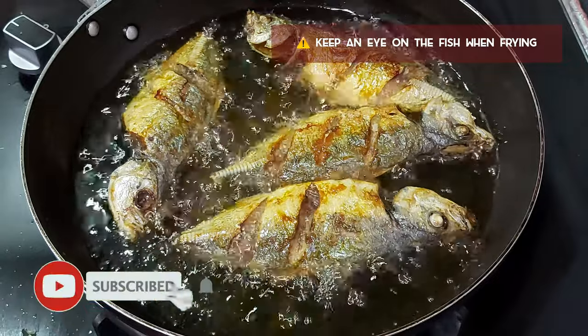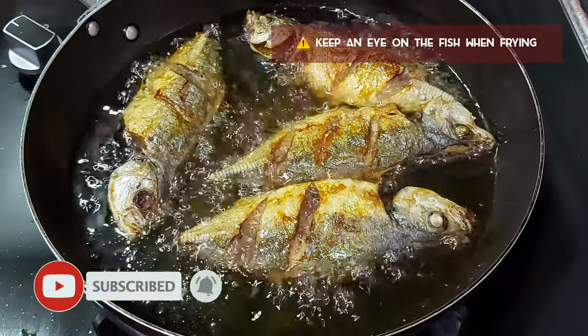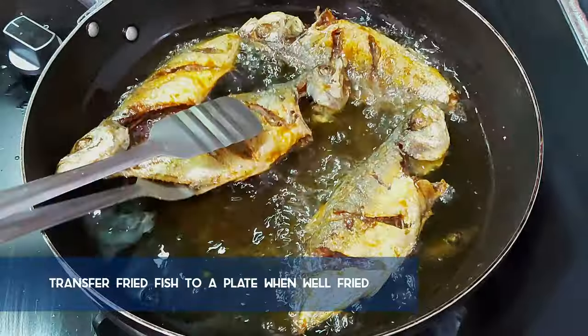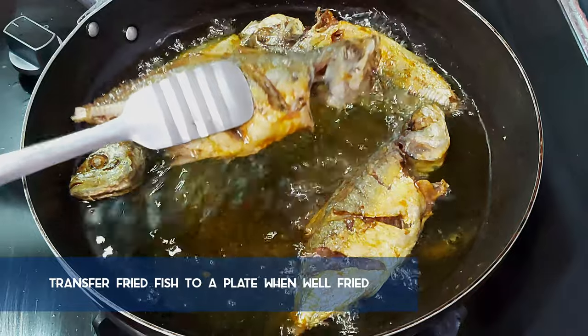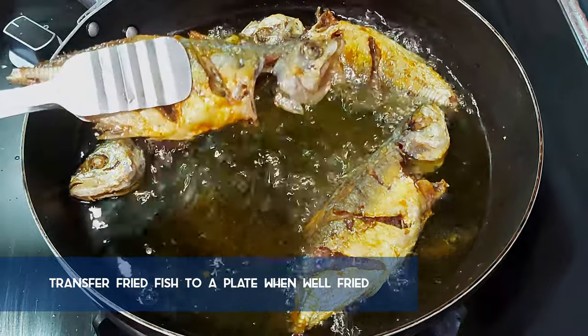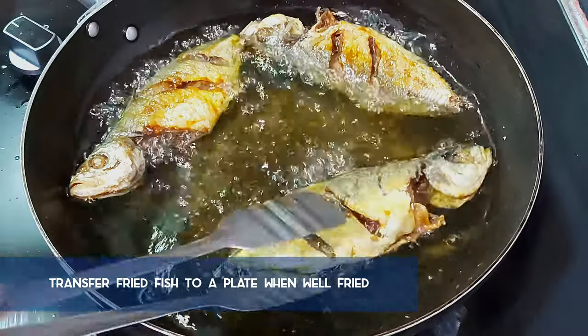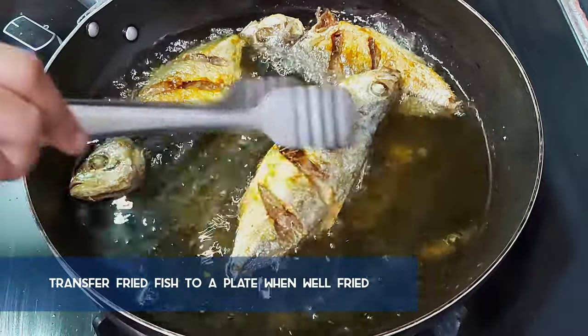You don't want to be scrolling through your Instagram while the fish is frying. But do follow us on Instagram under the handle Miracles of Taste Buds. Now that the fish is well fried, remove it from the hot oil and transfer it to a plate.